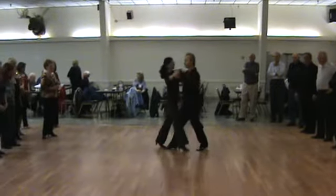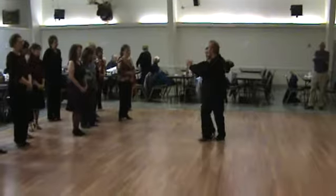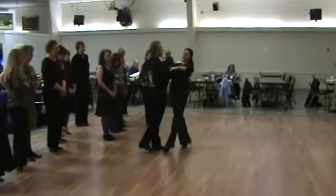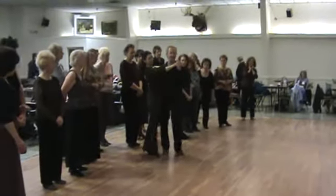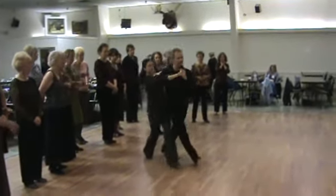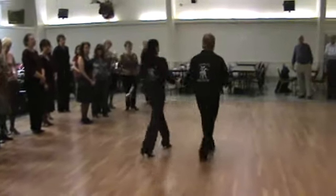We're going to step forward, step forward, step forward. Then the guy goes around on counts 4, 5, 6. Then the girl's going to go around on 7, 8, 9, and then close up on 10, 11, 12. So it takes 4 measures to do this.